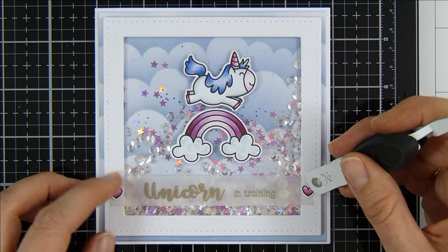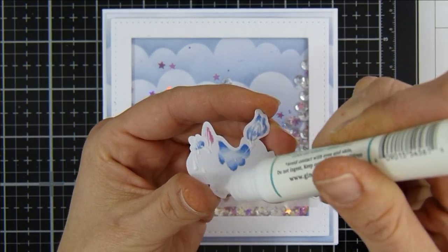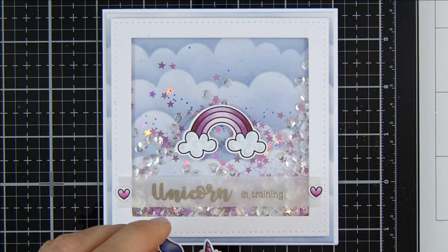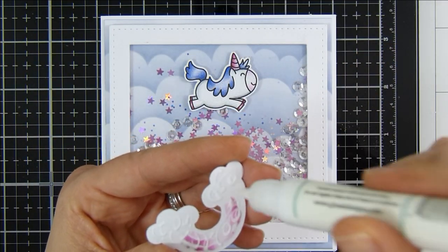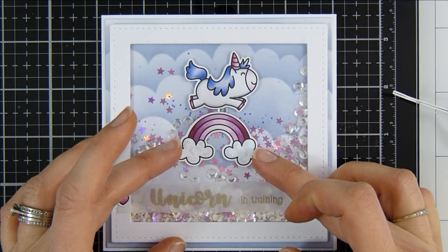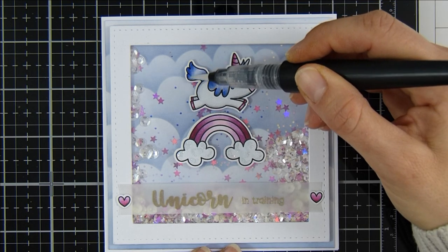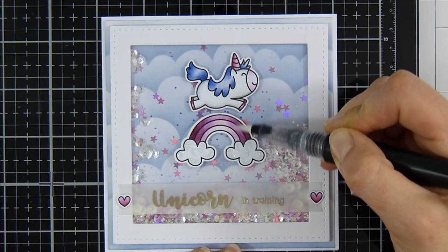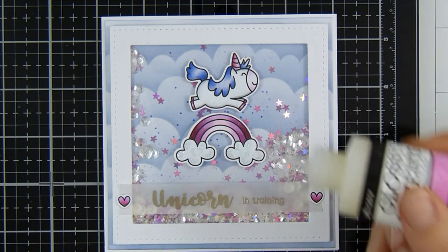The beauty of using liquid adhesive is there's a little bit of wiggle room. I pop some more liquid adhesive on the back of my unicorn — these are going to be secured directly to the acetate. I laid out my images to make sure I had enough room and I'm happy with their placement. I pop a little more glue on my rainbow, press it down, and then use my Spectrum Noir Clear Sparkle pen for a little more sparkle on the mane, horn, rainbow, tail, and hearts.